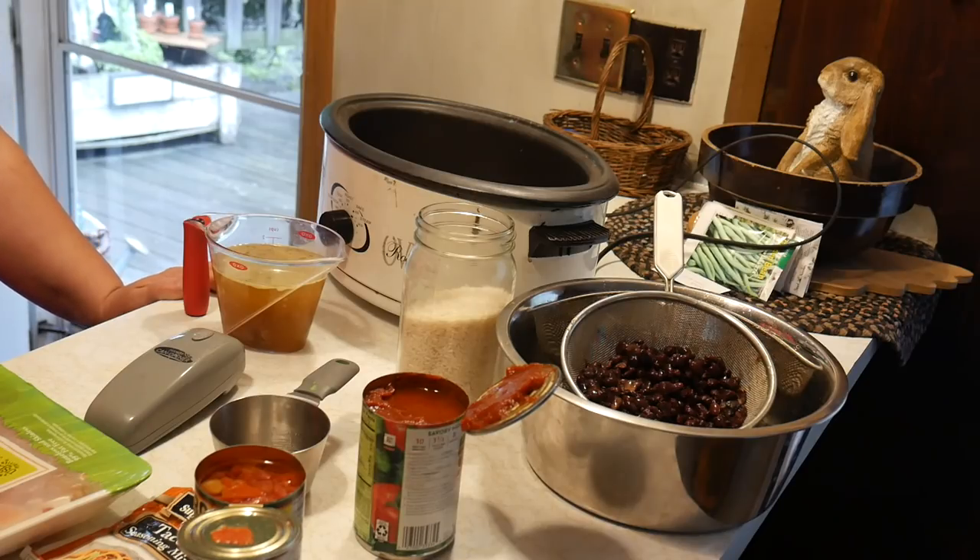I always get my crockpot meal started right away, first thing in the morning, before I get working on other chores. That way I know my food is cooking and I don't need to worry about it for the rest of the day. This crockpot meal you can have on low for eight hours or high for four hours.